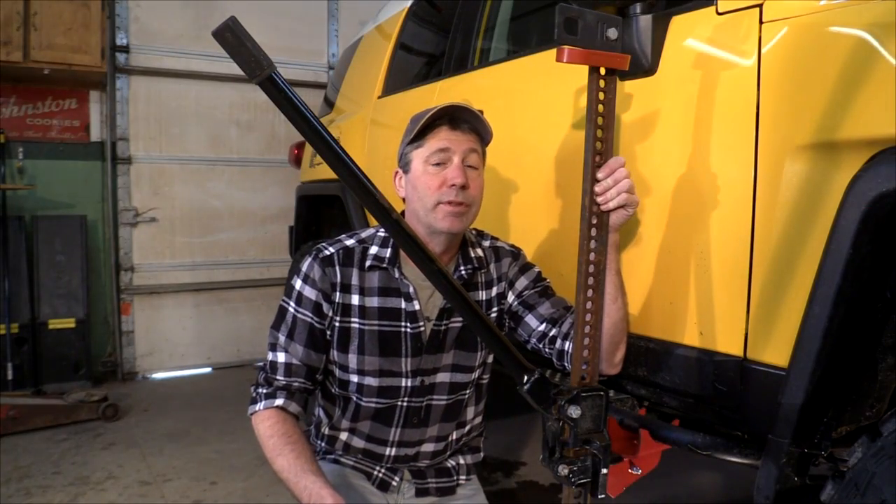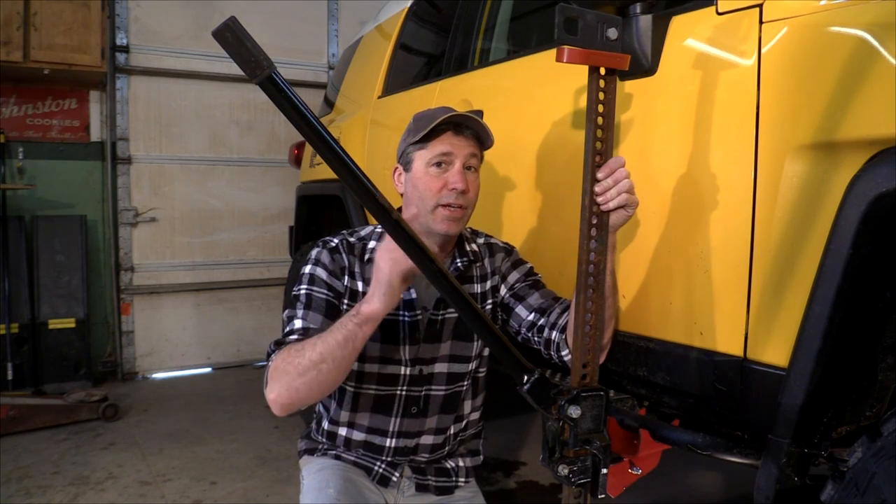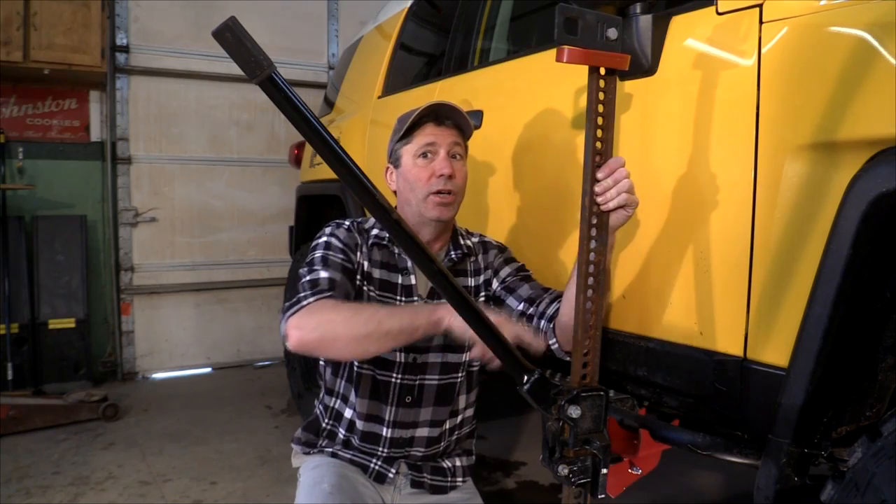Probably the most important safety tip we can give you for using one of these is: never ever put any body part within the triangle of doom.